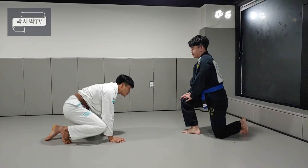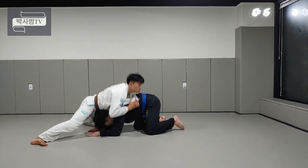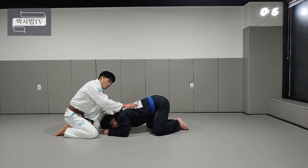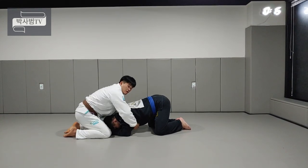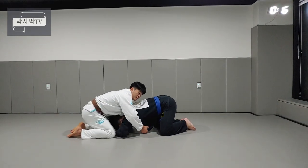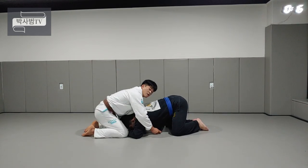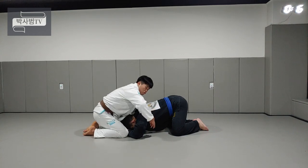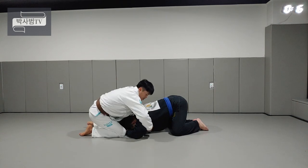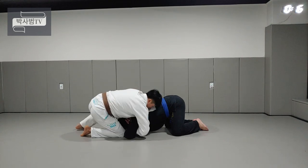다시 한 번 보여드릴게요. 상대방으로 하여금 태클이 들어올 때 우선 스프롤로 방어, 그 다음에 한 손이 목쪽으로, 한 손은 겨드랑이 쪽으로 가서, 오른손이 겨드랑이 쪽으로 들어간 손이 깃을 열어주고, 그 다음에 반대 손에다가 건네줍니다. 이 손이 목을 잡을 수 있게 건네주고, 그 다음에 이 손이 쭉 타고 들어가서 여기로 나오면 뒤통수로 갈 수 있게 됩니다.